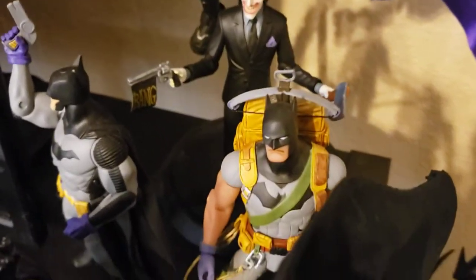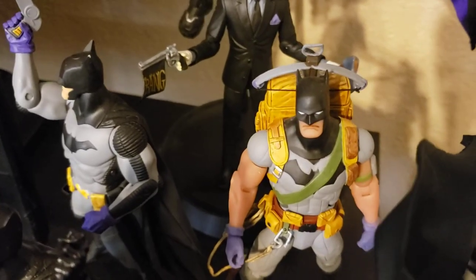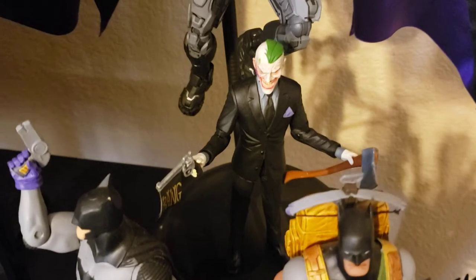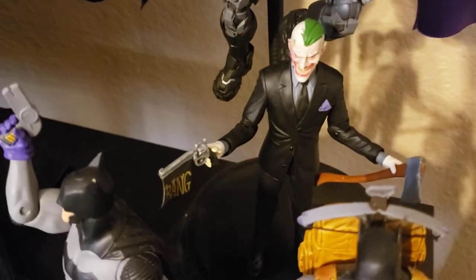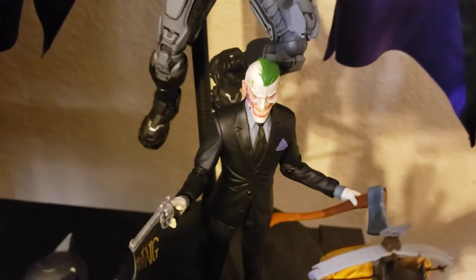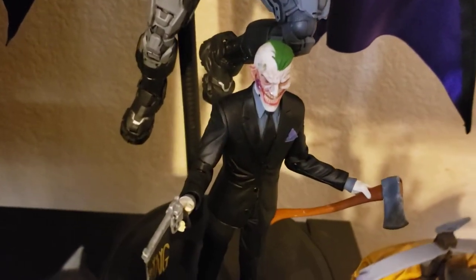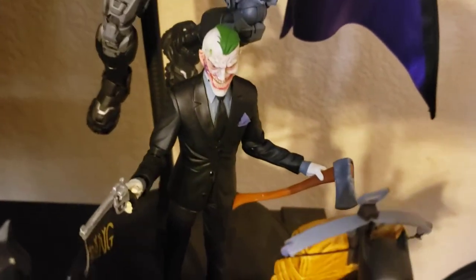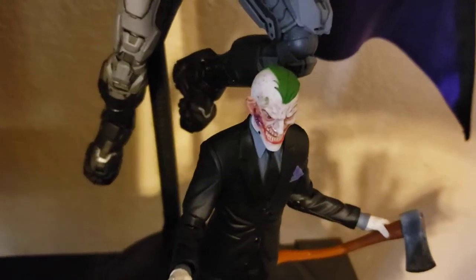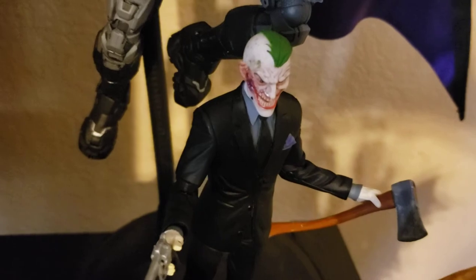Batman — very well detailed, this is from that Riddler arc. Beautiful figure. And then we have Joker — I keep getting my Capullo stories wrong. This is from Endgame, when he kind of burns his face off going to attack Alfred and cut his arm off in the Batcave.